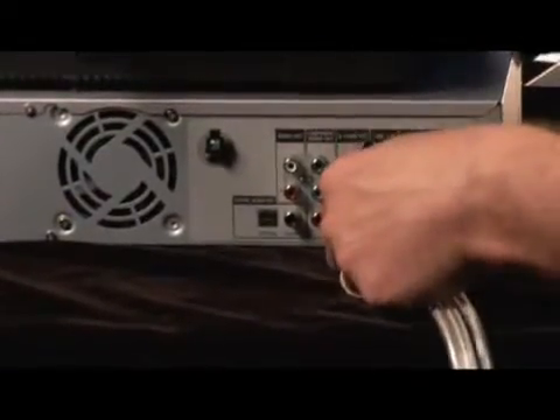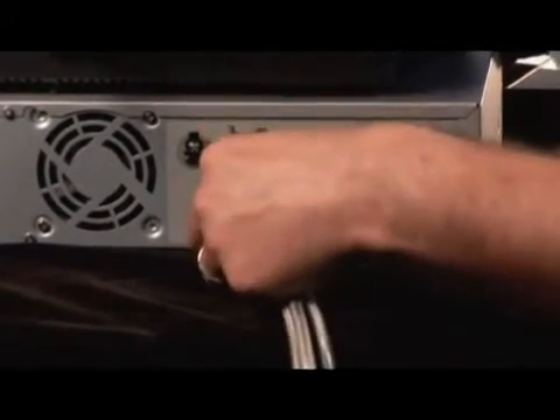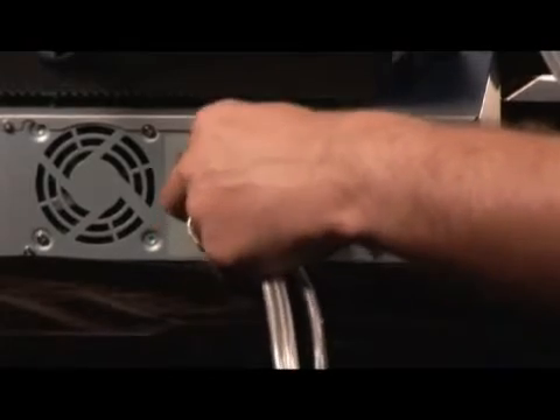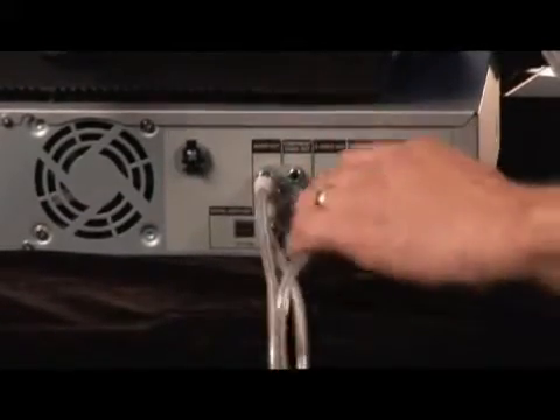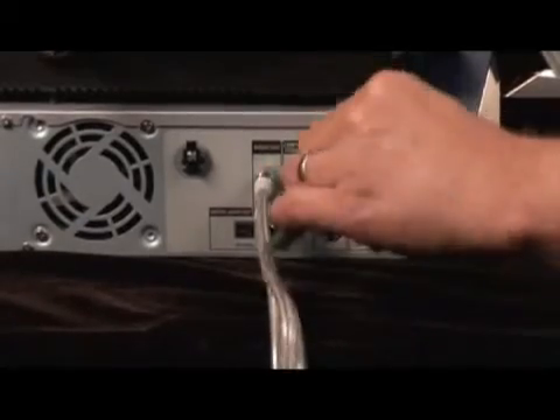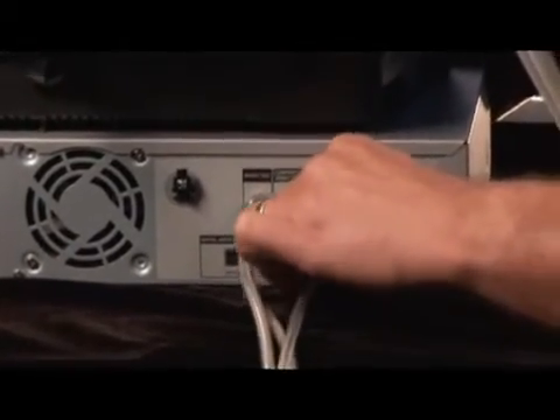Line out — we can go pure audio out because we're separating it: pure audio to red, pure audio to white for left channel, and then slip the S-video right in here. Put the little notch at the top and the square at the bottom, and we've hooked it all together.